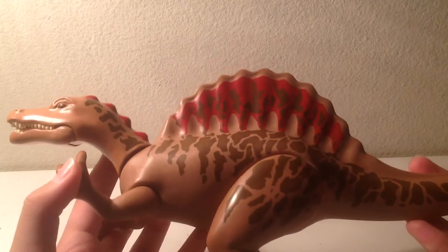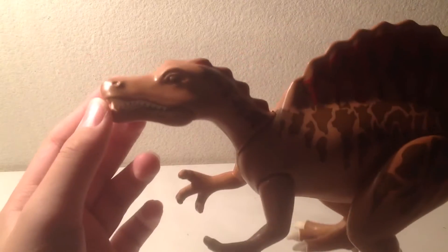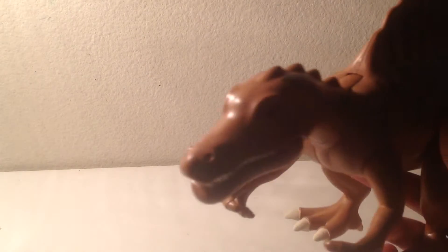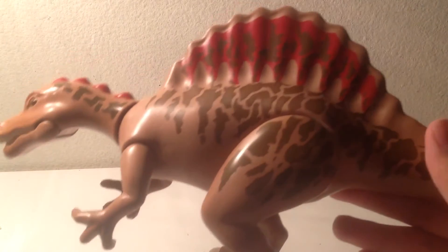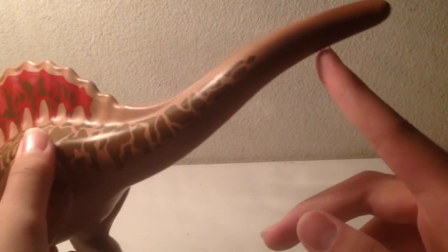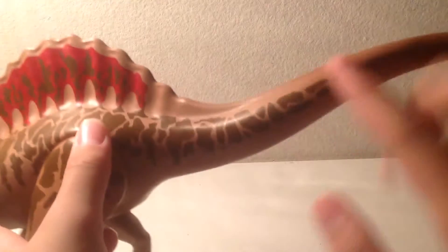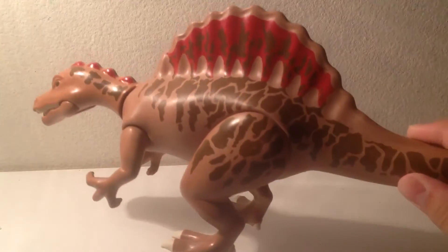I think this figure is slightly better than the T-Rex in terms of paint job, but sculpt the T-Rex is better, because of the flat alligator-like head the Spinosaurus has, which should have a thin snout. But the paint job is really good on this thing — you see a red sail, then brown spots all over it, which just stops right here, but at least it goes more than halfway down the tail, unlike the god-awful Jurassic World Dilophosaurus.